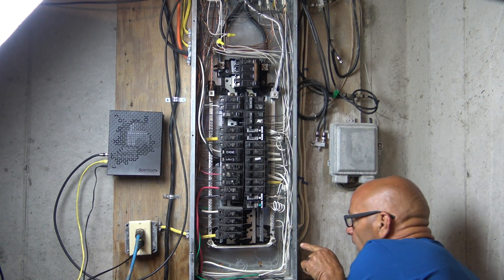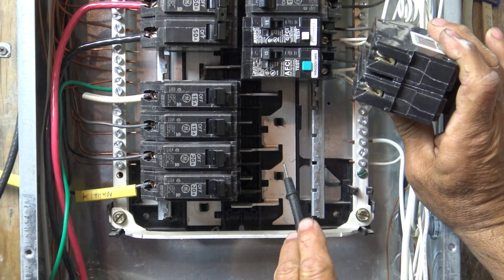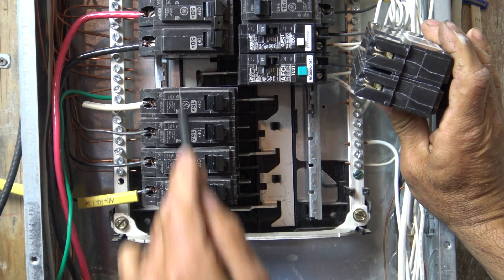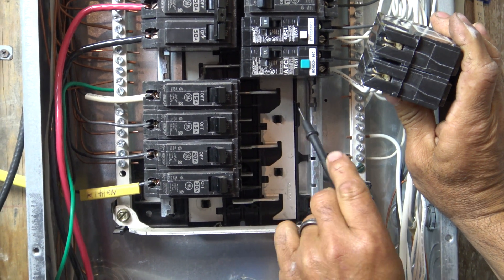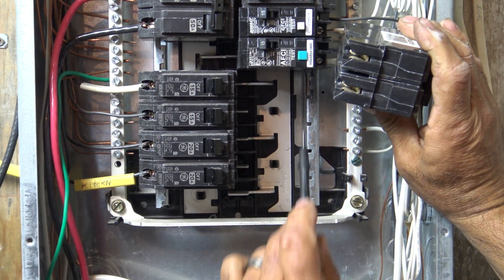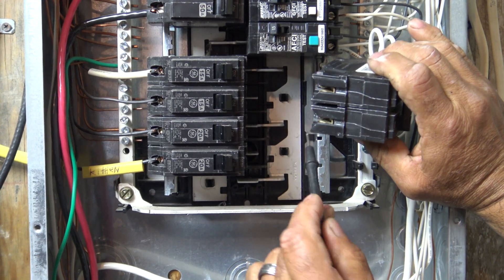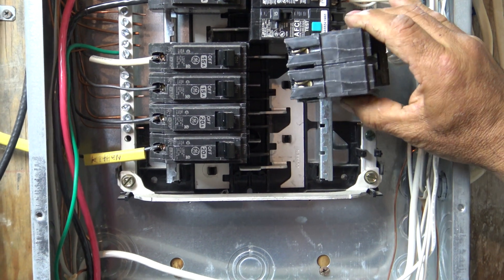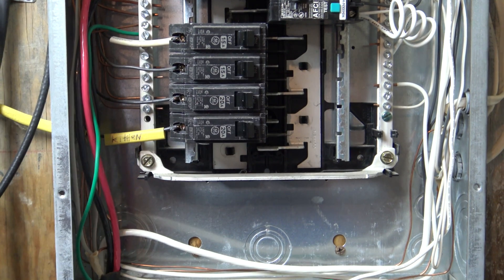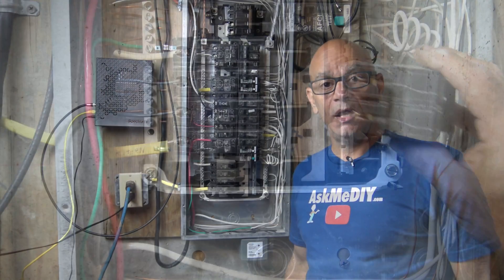Look down in here and you'll better understand. This is the area where we want to install our new breaker. We have our one hot bus bar coming down and the other one covered by these breakers. There are fins that come off alternating from one side to the other, so not all your connections are done on one hot on one side. Look at our breaker — these connectors slide right onto those fins, grabbing this one and that one, hence 240 volts.